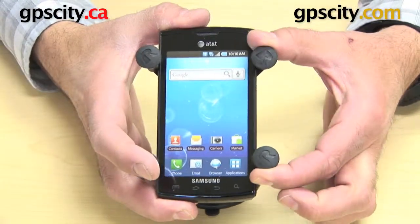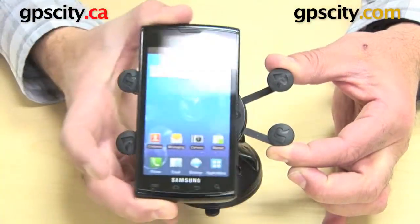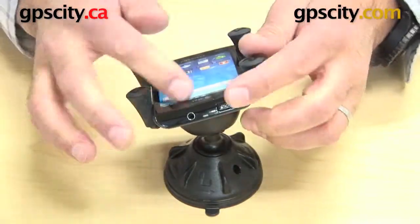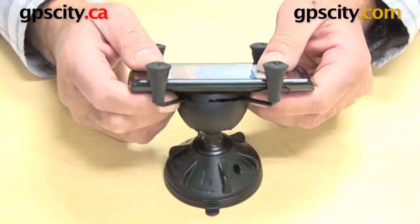That's how you put it in, and to take it out, squeeze the arms again and pull your phone out. You can see there that the bottom and top of the phone are fully exposed for any ports, connections, and buttons.